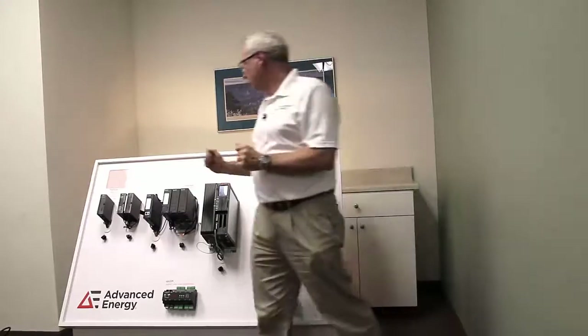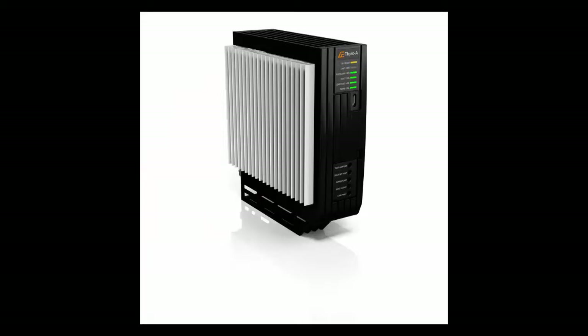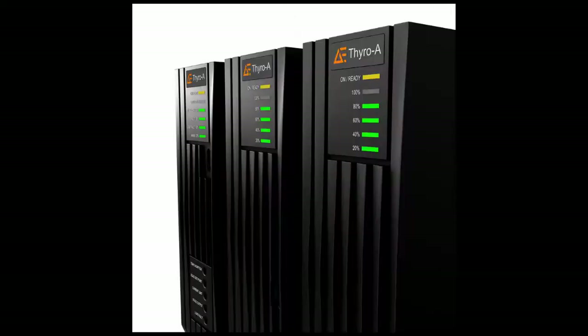The next device in our Thyro family is the Thyro A. It's our workhorse model and introductory model of the SCR power controllers. It can be provided in one, two, or three phases. Starting with the Thyro A series of SCR power controllers, here are some of the features we'd like to point out.